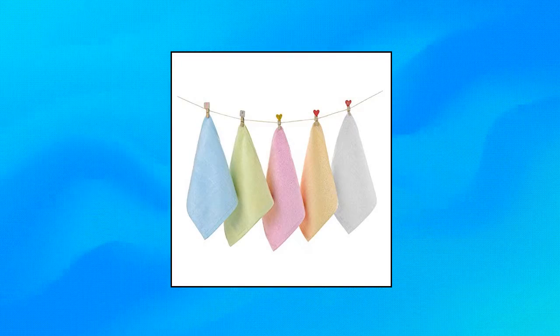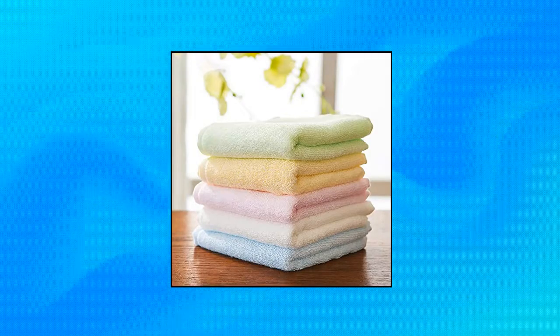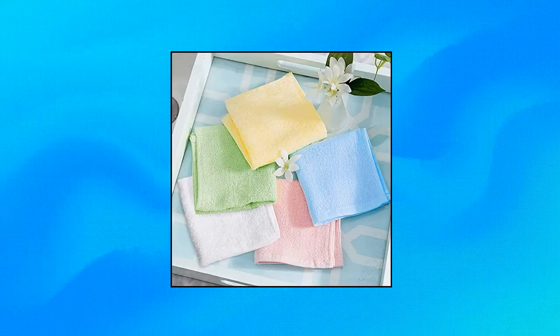These hand towels are the perfect small size, 10 by 10 inches, to keep next to a yoga mat, in a golf bag, in the kitchen, in the bathroom, or any place where a larger size towel is unnecessary. Not only for adult use but also for baby or toddler. Bamboo towels are super absorbent compared to cotton.